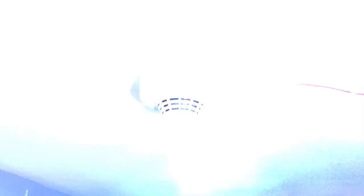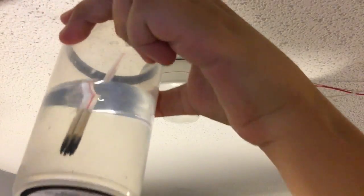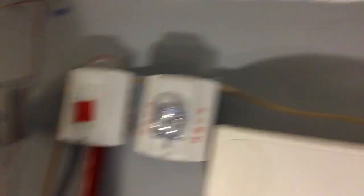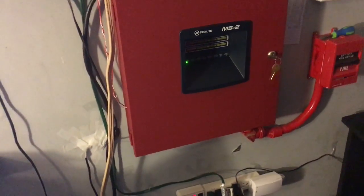All right, now it smells bad in here. So yeah, that's going to be it for this system test, guys.